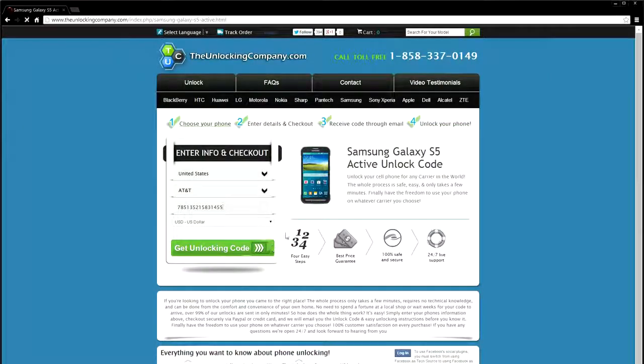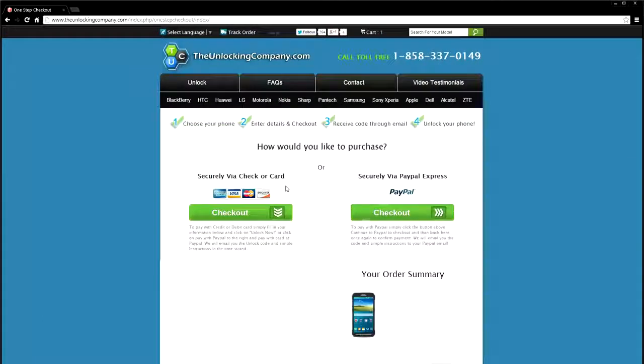Make sure you select the correct currency for your country before moving on. Once you select 'Get Unlocking Code' and checkout securely with PayPal, they will email you the code. The price and delivery time vary depending on the phone, but they do guarantee the lowest price and the fastest delivery times.